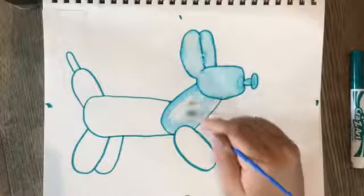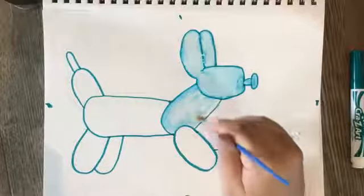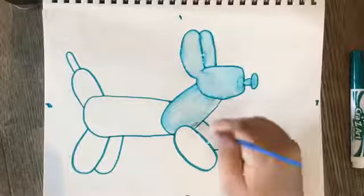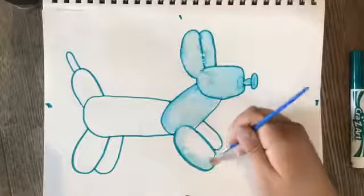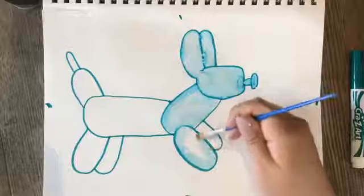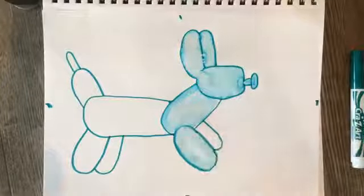Not much water, just a little bit more, and I'm going to mix that color in. Let's blend it really well. Try your very hardest to stay in the lines. Need a little bit more water.